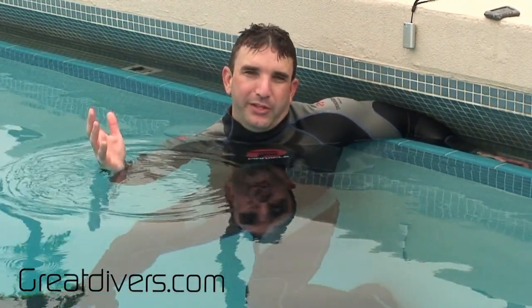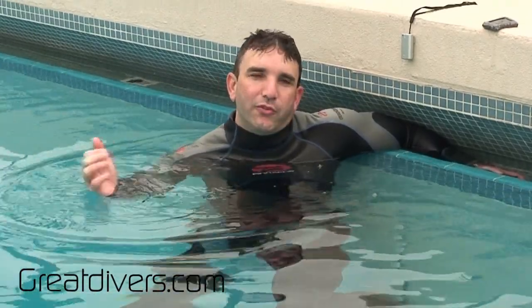Now that I'm inside the water, I'm going to go ahead and do my buoyancy check. Remember, this is going to be different for everybody — depending on your body, you might need more or less weight than I do. It's also going to depend on the water itself. I'm in fresh water, so if I go to salt water this will change. If I change my wetsuit to a thicker or thinner one, this will also change.